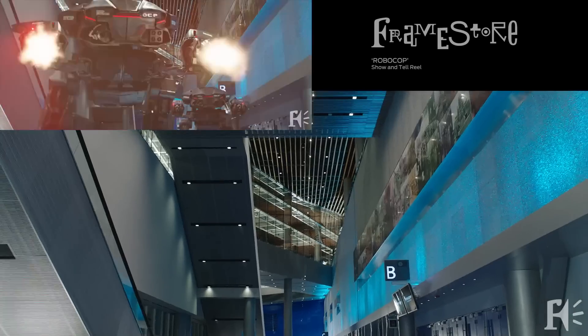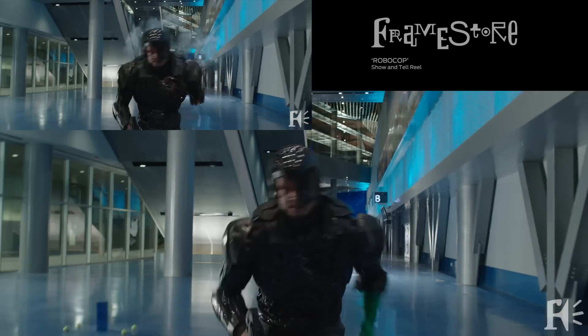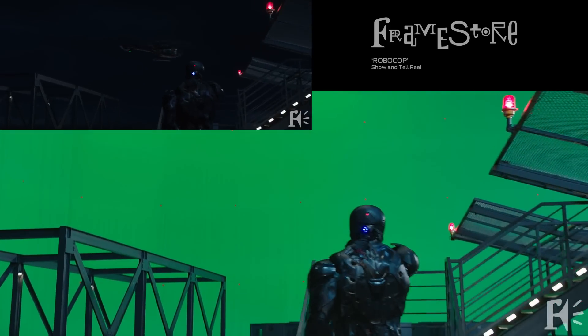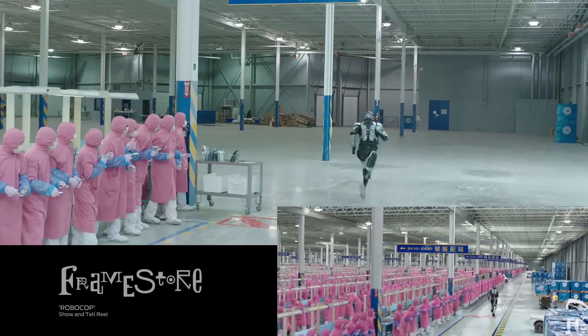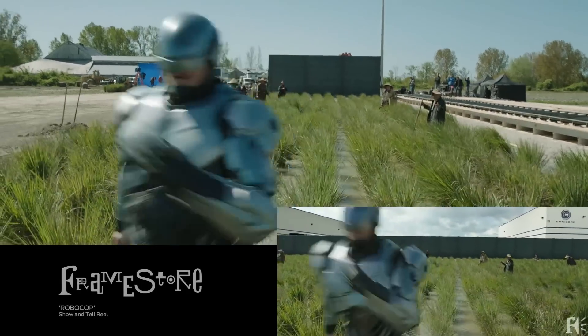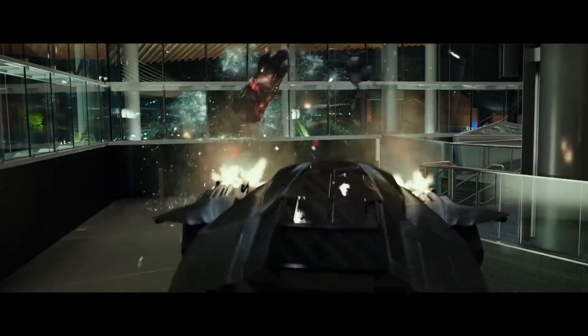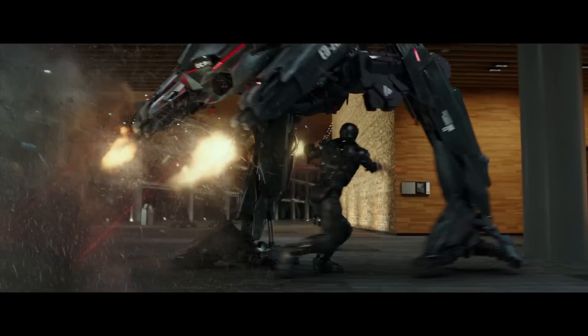So even if you have to painstakingly paint out things that aren't wanted — sections of shoulder or hands — if you start with more than a guy in a grey suit, you're going to be better off. And thankfully in some of the shots, a lot of the background was actually also added, which makes the job of adding a digital RoboCop actually sometimes easier. Sometimes literally just his face or his chin was lifted from the original material and almost everything else was digitally altered.